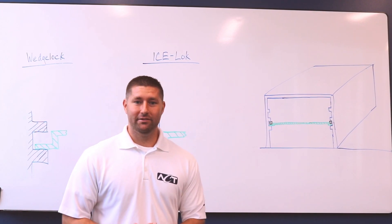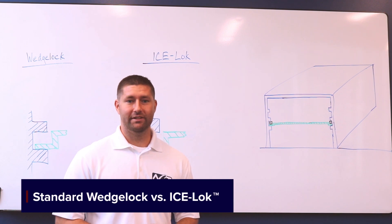Welcome. Today we're going to be talking about a standard wedge lock versus an ACT-X lock.